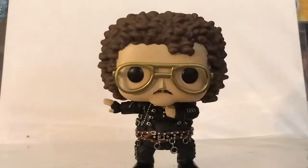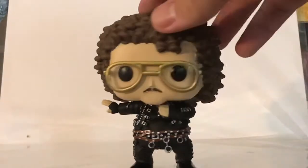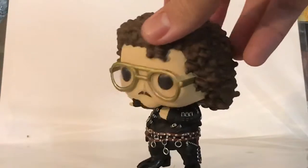He's wearing some gold glasses, and you can see the little pop eyes and a little bit of the outline of eyebrows.